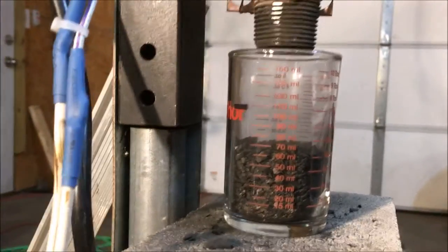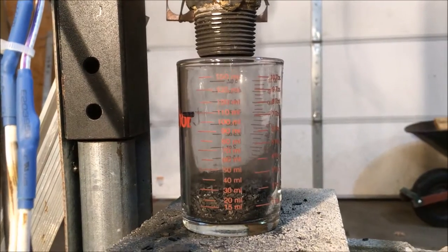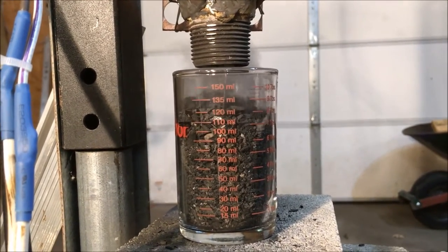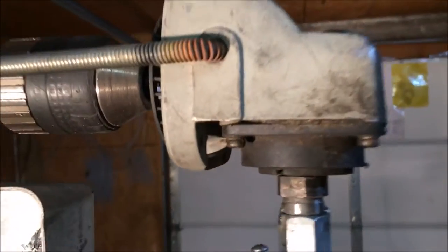That was a pretty miserable run but you get the idea — not a lot of dust at all. I'm going to try that one more time to get an idea of the output of this thing on this setting. All of this stuff was in here at one point; I'm simply cycling it through to get an idea of how this thing behaves. This essentially is what we're looking at up top.